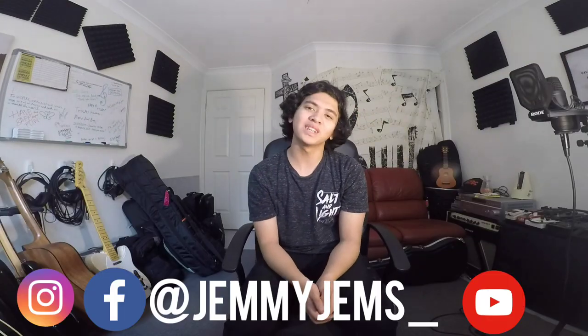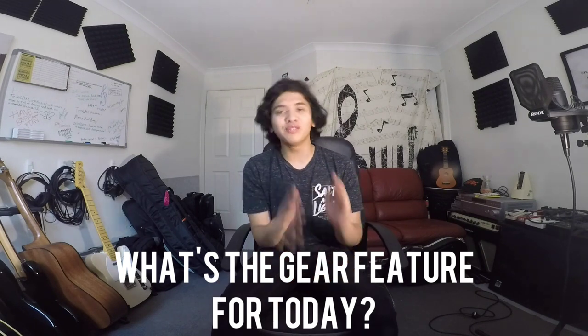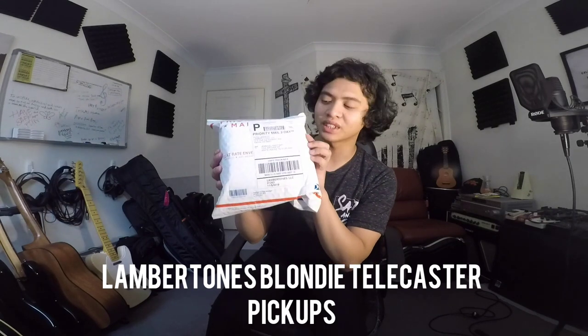Hey, what's up, it's Jamie Jams here once again with another episode of Gear Stories. This episode's a really exciting one for me because it's where I and a few other people get to play a part in someone else's story, both musically and personally. Inside this package are a set of guitar pickups — not just any pickups — they are the Lambertones Blondie electric guitar pickups for a Telecaster.